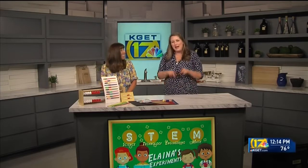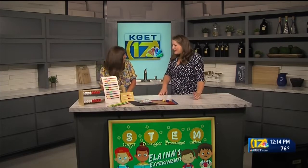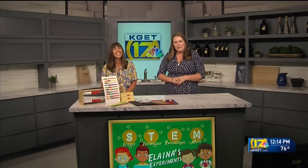Welcome back. This is our new segment called Elena's Experiments. We wanted to do a summer program that would help bridge that gap and help parents when you're stuck at home and don't know what to do with the kiddos to keep them entertained while involving some learning. We're really focusing on STEM here, and we have Mary Lou, a math program specialist with the Kern County Superintendent of Schools.